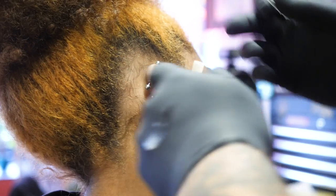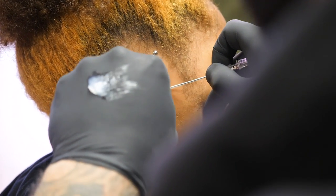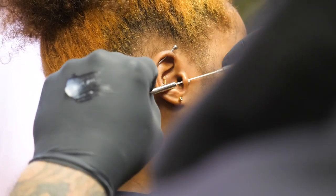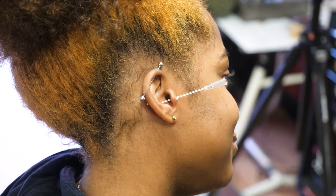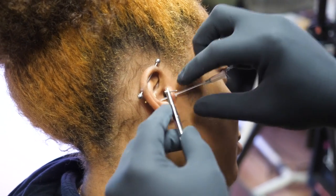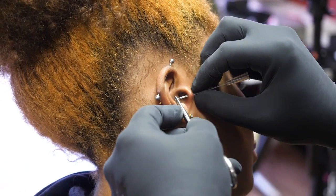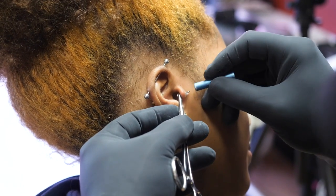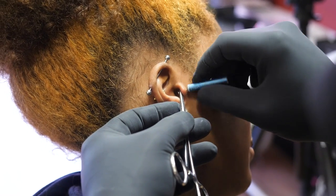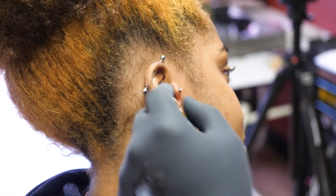Just a little bit — perfect. Nice big breath in and big breath out. Good job. Now this is the sleeve of plastic, and this is the jewelry right here, so it winds up going right in — push it right through, and that's it. We'll put the ball on top. And that is your tragus piercing.